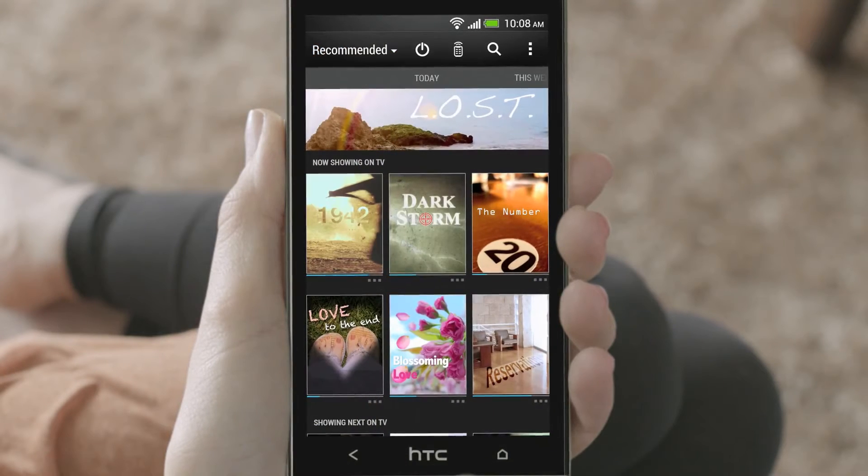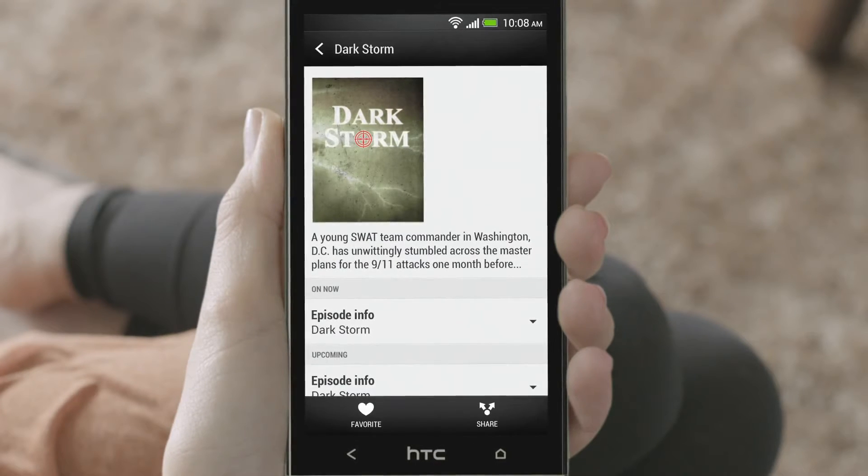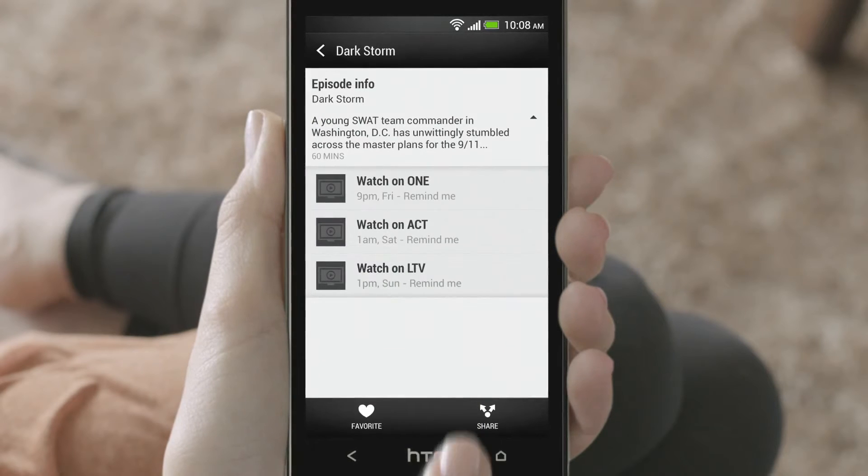You can check details about a show by tapping the dots under the show's thumbnail. If you're interested in watching an upcoming episode, you can set a calendar alert for it.